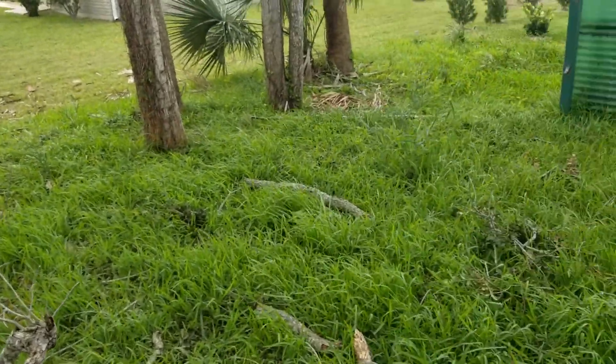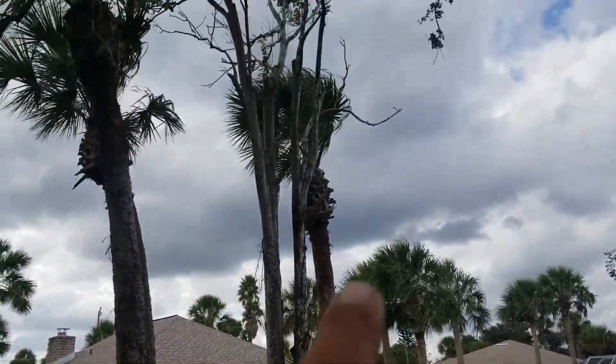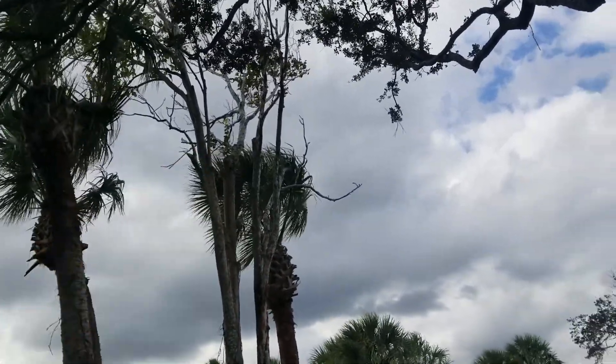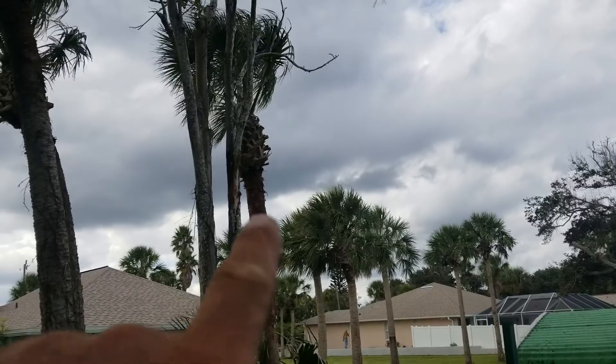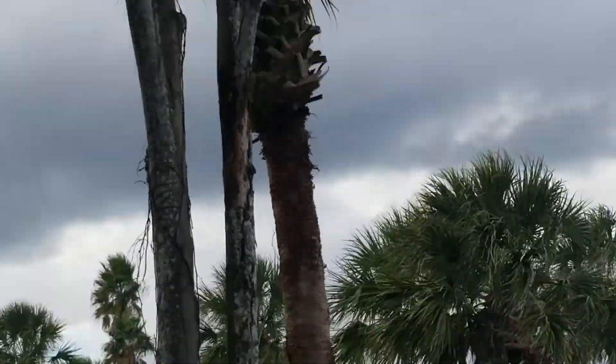One thing we didn't notice is the trees are so overgrown. This is a dead maple tree. It's got a little bit of life to it — maybe it's just a situation where it's losing its needles. But I see here the bark is falling off of it. This thing is actually on its last leg.